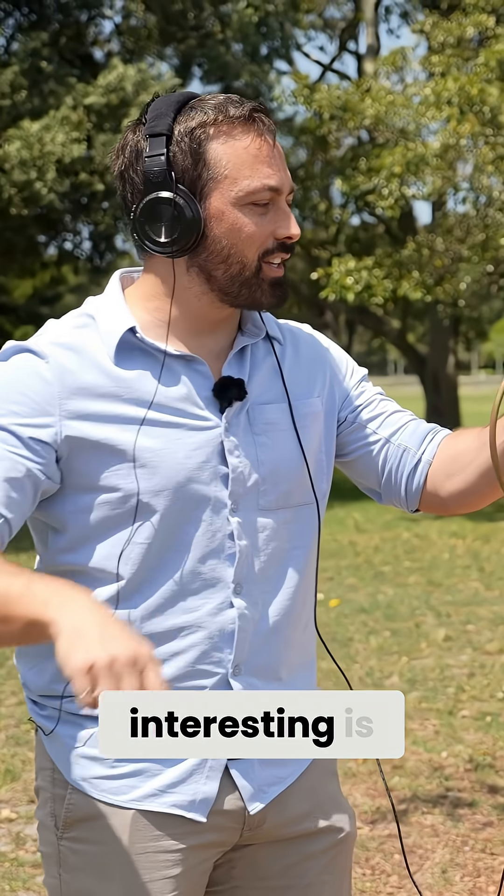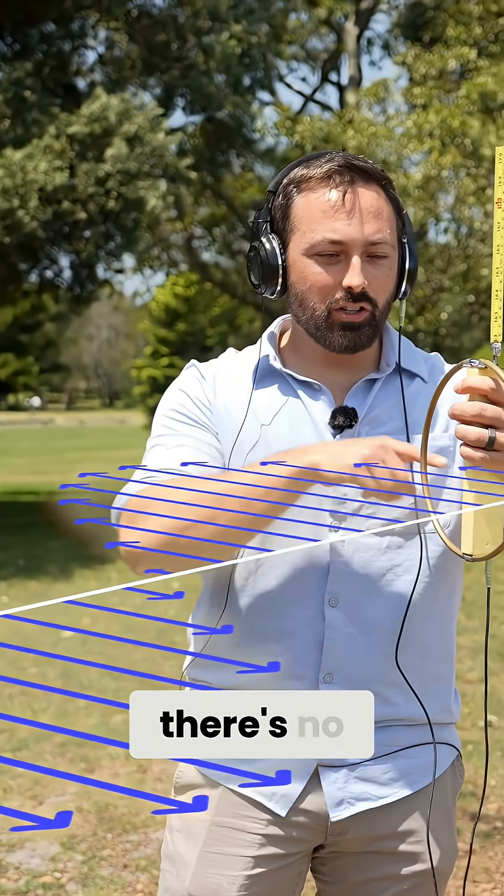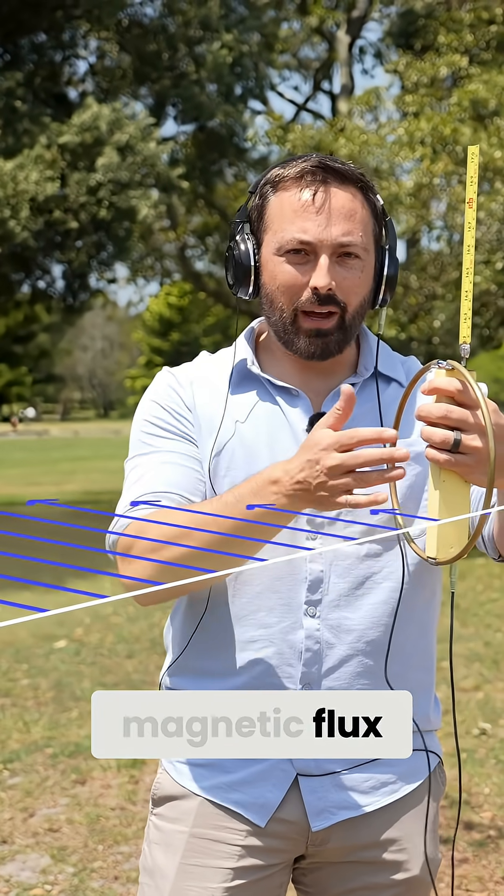Something interesting is if I turn it away, we get another null, because again there's no magnetic flux passing through this loop.